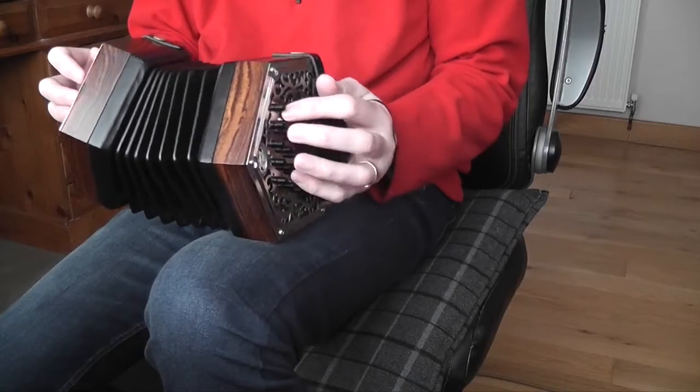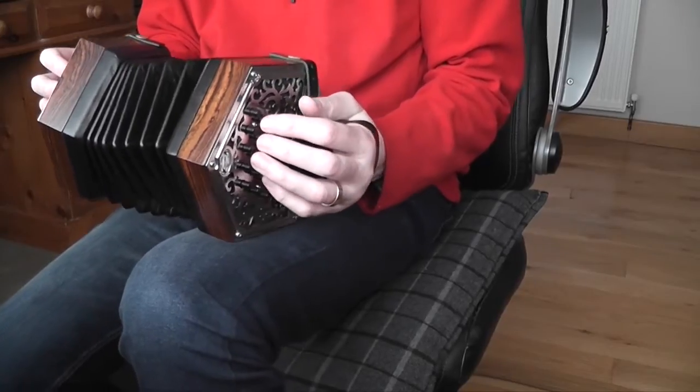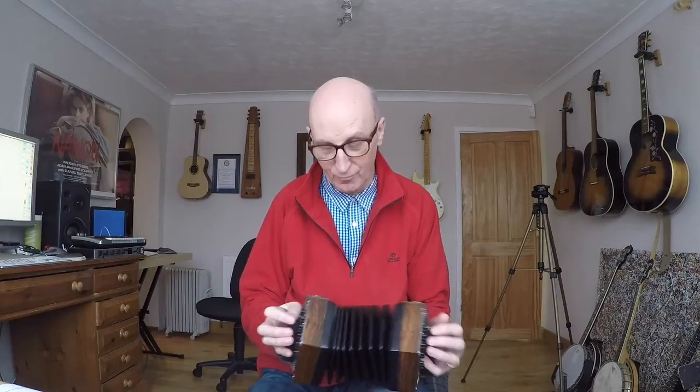Holding on to the E there on the push and then going to the F sharp on the pull. I sound really professional, don't I? That's about the only time I do.